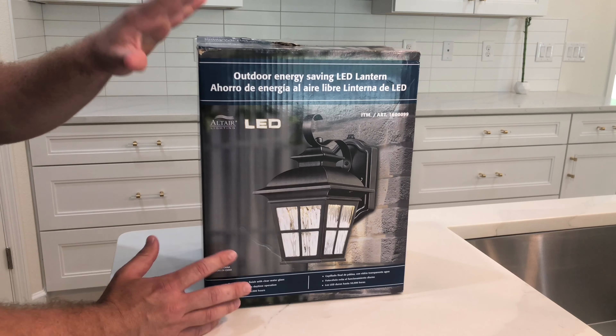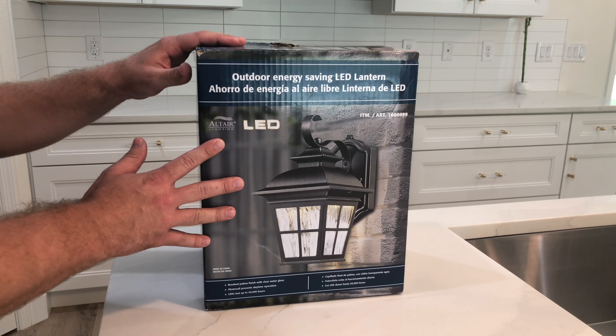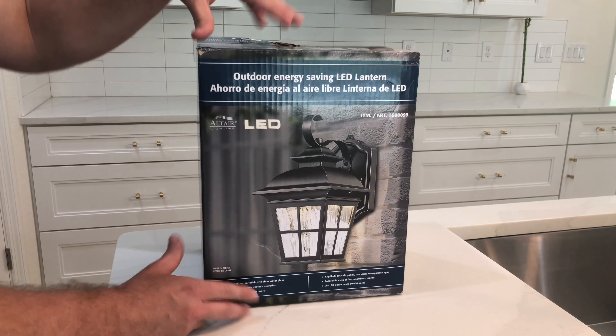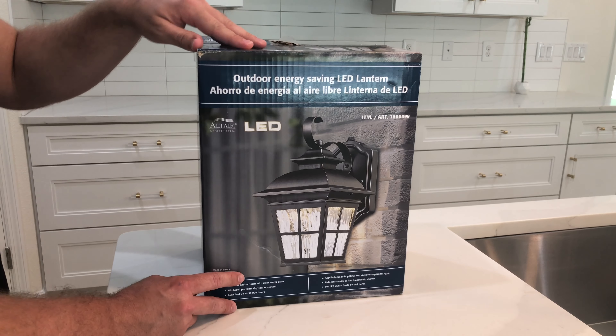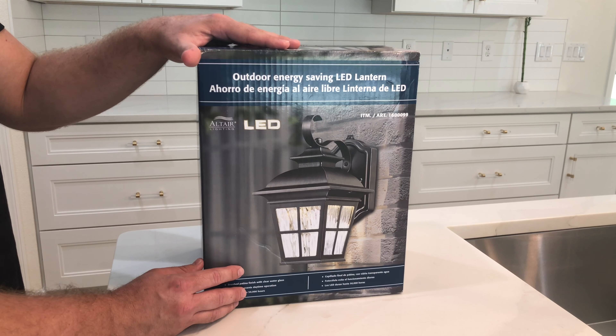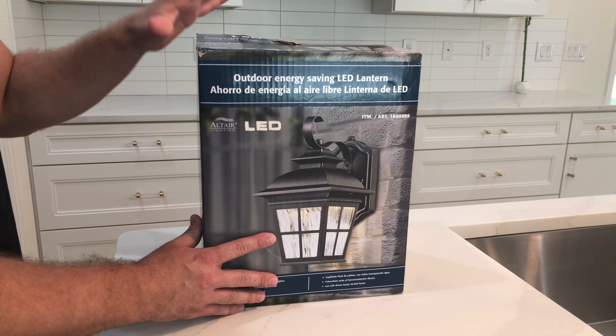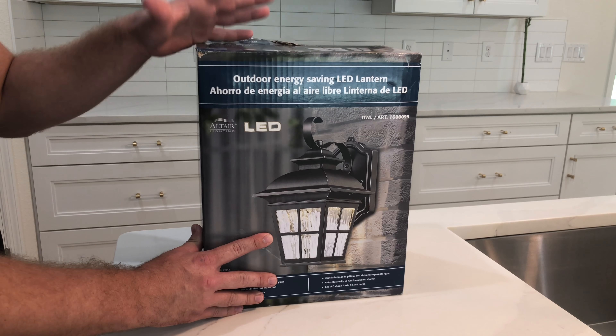First off, I want to point out that this light is very similar to another light — it's actually the exact same light. The only difference is it is smaller. This one is by the same company, and both of them were sold at Costco, which kind of confused me for a bit. This smaller one is about 11 inches high.